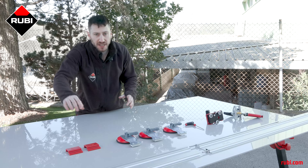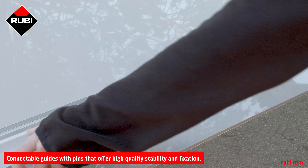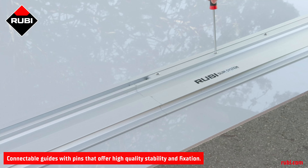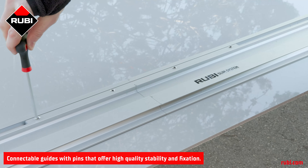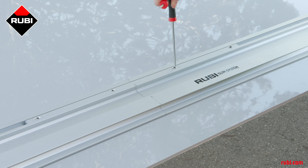It also includes two measuring guides so you know exactly where you're going to be marking in relation to the aluminum guides. The guides have an easy-to-use union system that holds the system rigidly in place and allows for the cart to pass smoothly between guides, allowing for a consistent marking from one end of the tile all the way to the other.